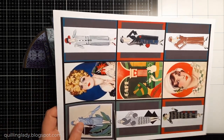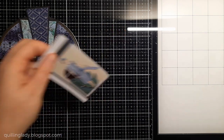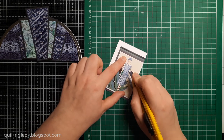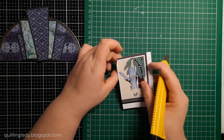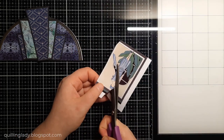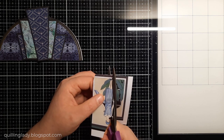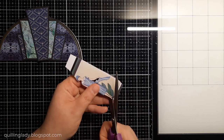Now it's time to put the focal element on. I decided to use a lady in a blue dress, but as you can see in the whole collection there are so many options to choose from for your card making. Have you seen the film The Great Gatsby? I went to an exhibition in London a few months ago where there was actually jewelry from The Great Gatsby — it was amazing to see in real life. That's why I love art deco: it's all about sparkle, beautiful shapes, and symmetry.